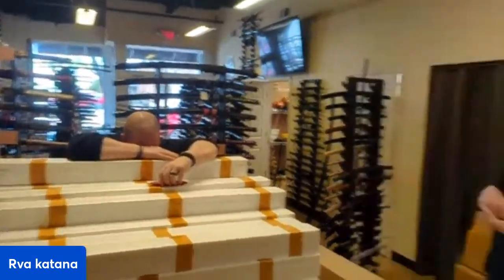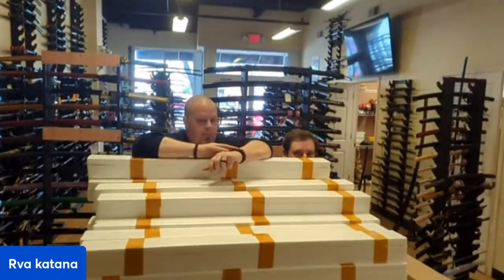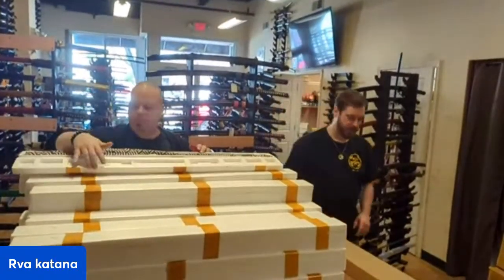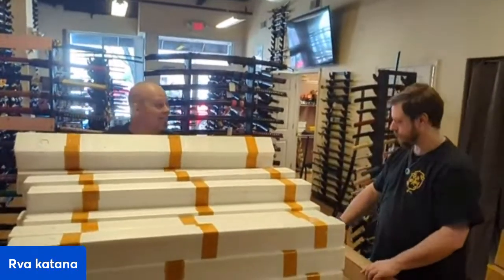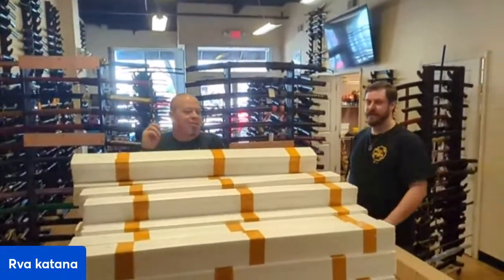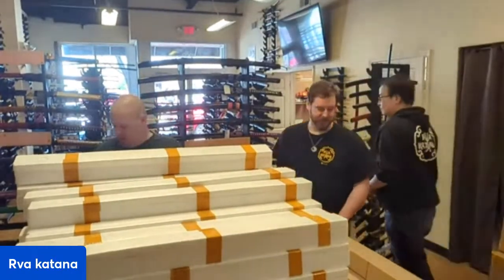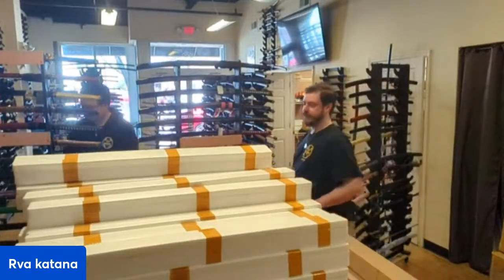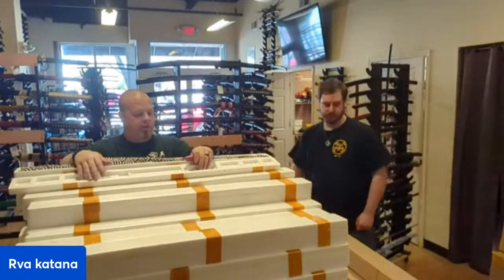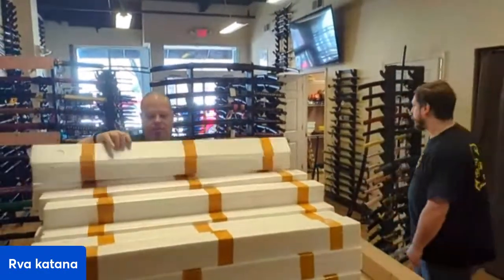Hey everyone, this is John from RVA Katana. We've got Scott and Mark here to help. Scott can't stick around for too long, but we are going to unbox some stuff and check things out. Starting up TikTok as we go — we will once again be going live so you guys can see stuff as we get it in. The sword is upside down.